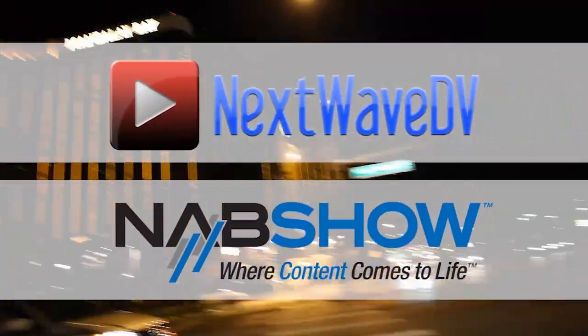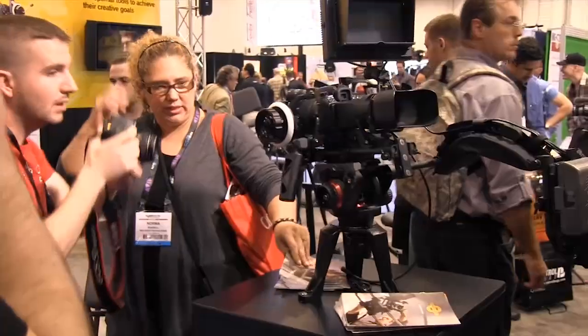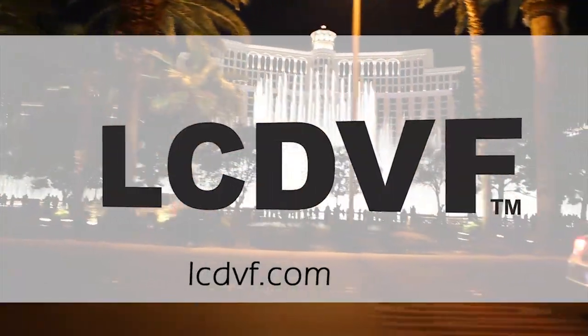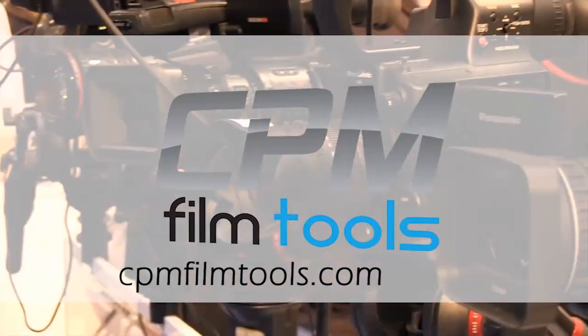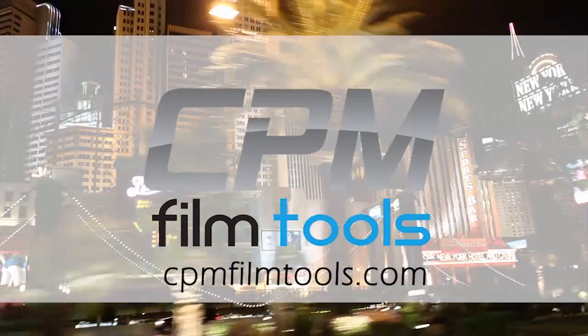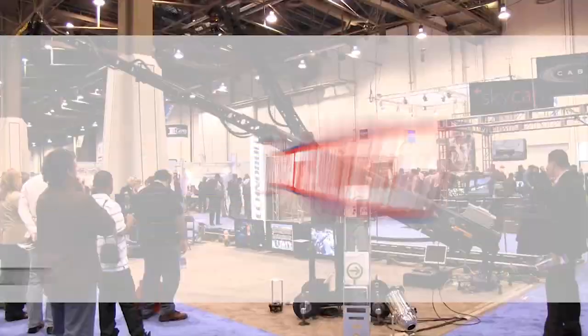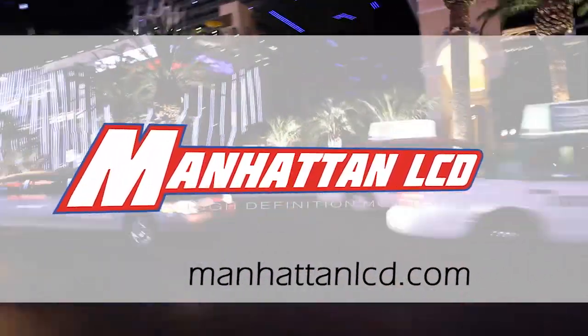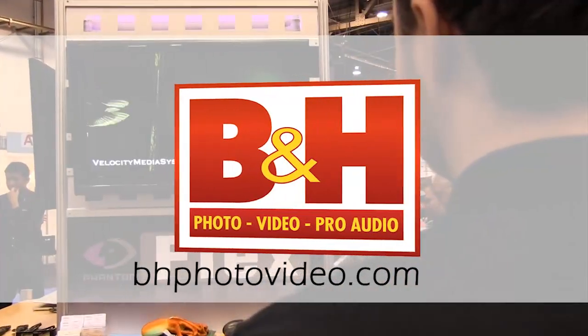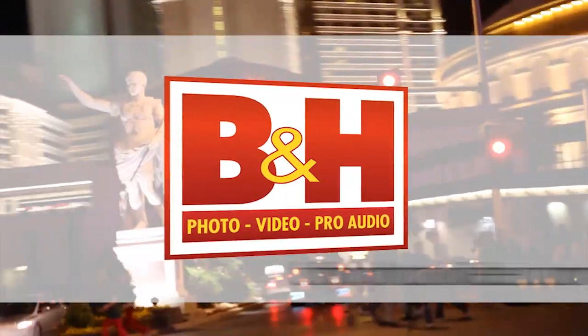Next Wave DV's coverage of NAB 2011 is made possible by LCD Viewfinder, the essential accessory for DSLR video; CPM Film Tools, your lightweight solution for caging the beast; Manhattan LCD, the affordable solution for high definition monitoring; and VNH, the professional source for photo, video, and pro audio.